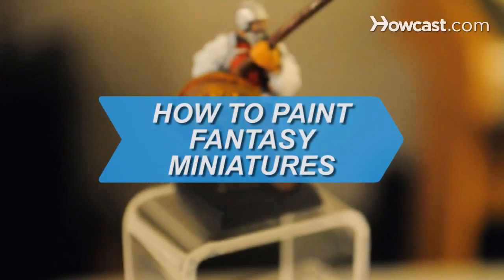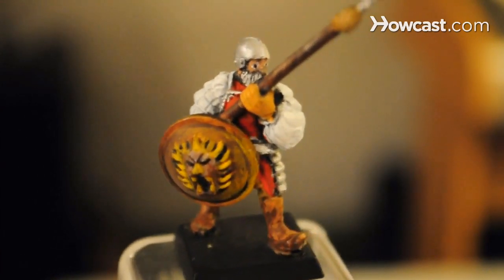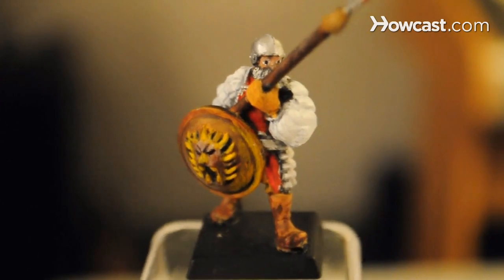How to Paint Fantasy Miniatures. Bring realism to your fantasy miniatures, which will spring to life under your skillful hand.